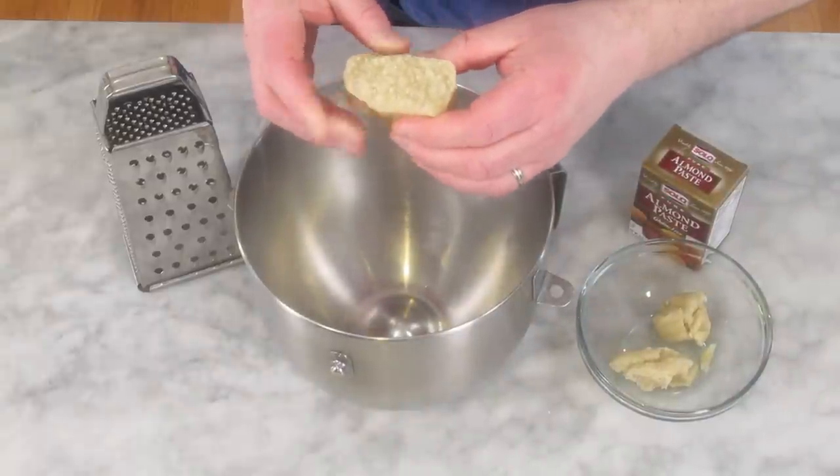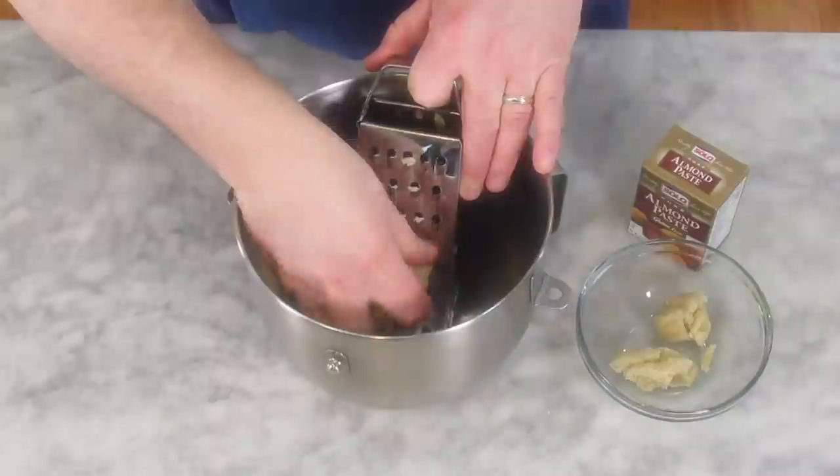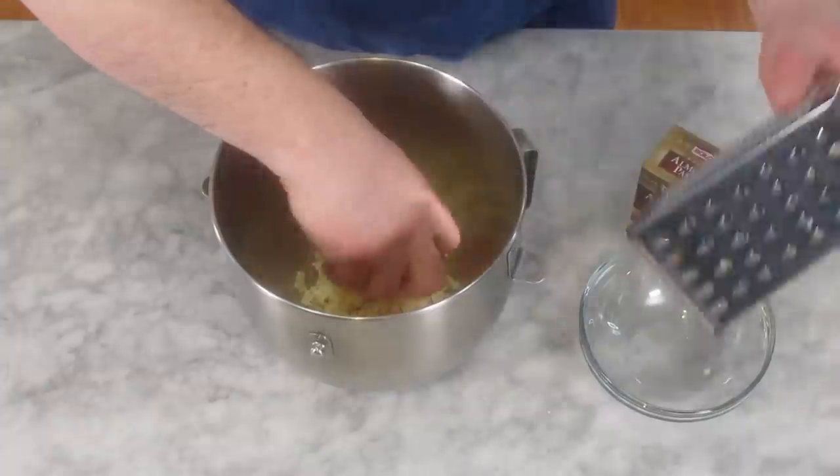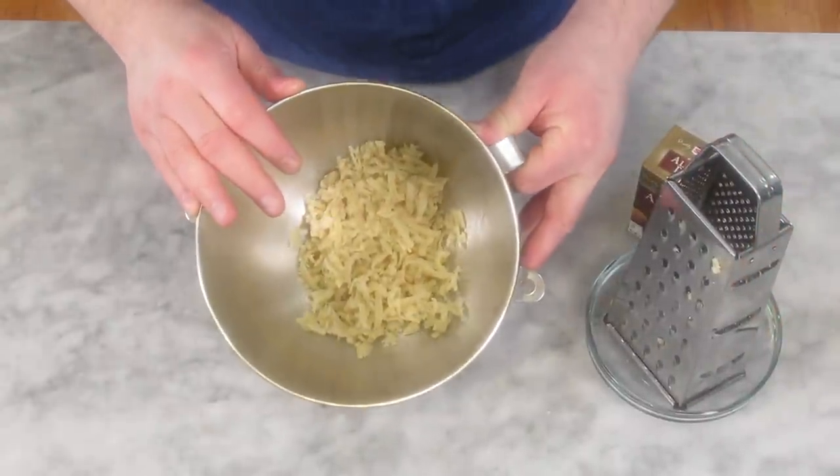One of the ingredients I use in this is almond paste. Almond paste usually comes in little bricks or little cans — you don't have to use this brand, it's just what my store had. I learned a great way to deal with this: a lot of times when you put almond paste together with sugar and butter, you get big chunks that don't incorporate really well. So one of my pastry chef friends told me to get your almond paste and grate it on the large holes of your grater. This way, when you cream it with the butter and the sugar, you don't have big chunks anywhere. It almost looks like shredded cheese, and that's what I want — it's going to incorporate nice and easy.